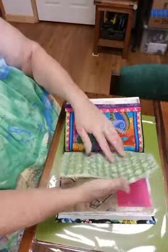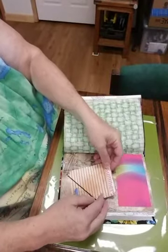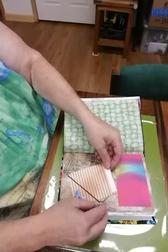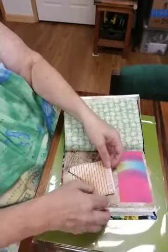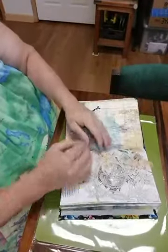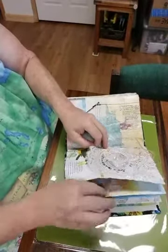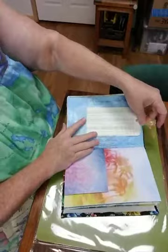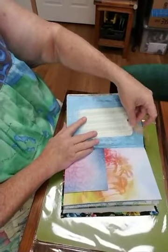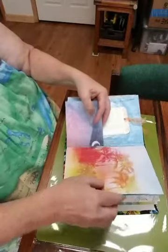These fabric pages — there's a little journal card she can pull out and fill out. Another little elastic. This is a lace pocket. There's a card she can add things to and an envelope to put little keepsakes in.